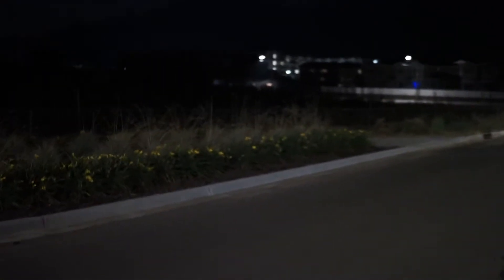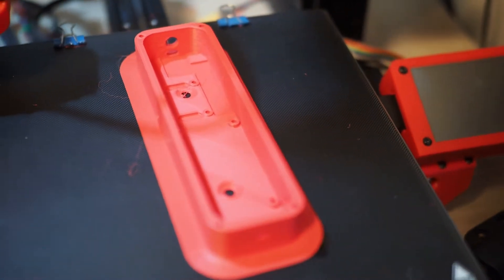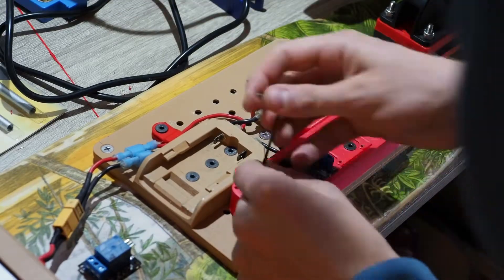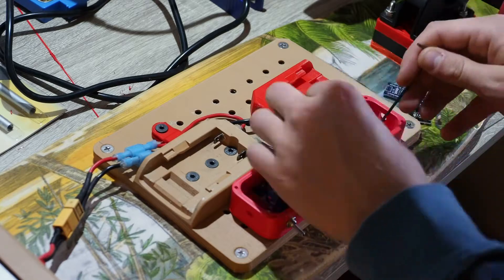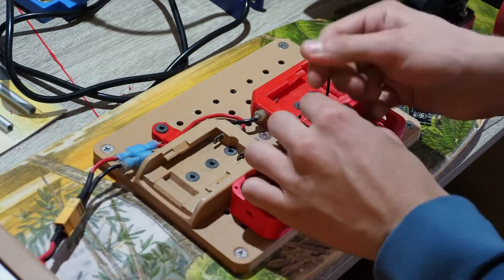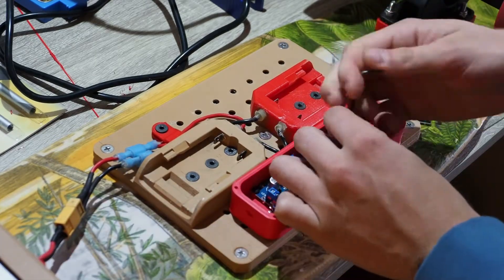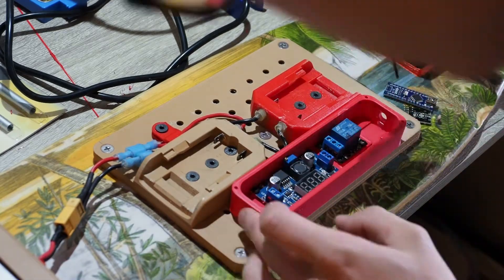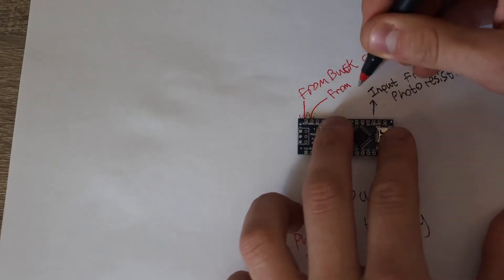I wanted to set up an automatic headlight system, so I printed out a case that would mount to the modular mounting mesh on the bottom of the board and began integrating the main components: the main switch, the buck converter, an Arduino Nano, a photo resistor, and a relay.